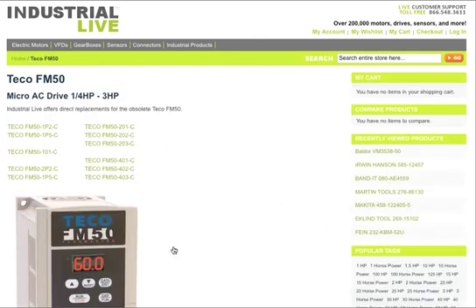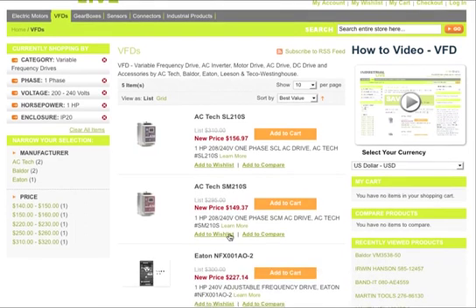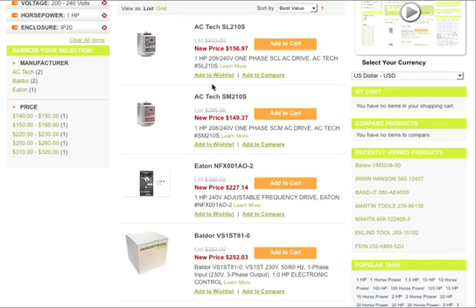The specifications for the FM50 are listed here along with the different models. Now this is no longer being manufactured, but let's say you were interested in the FM50-201-C. All you have to do is click on that and here we have a list of all the replacements — all the ones you can get that follow the exact same specifications as that model.